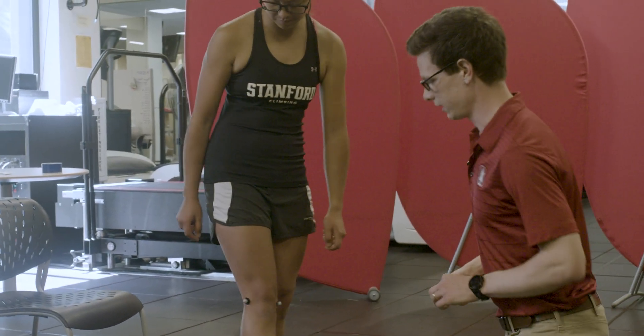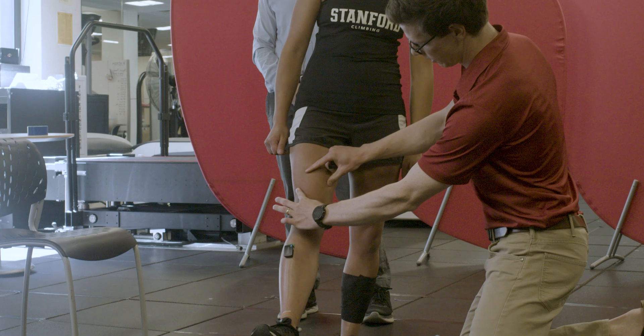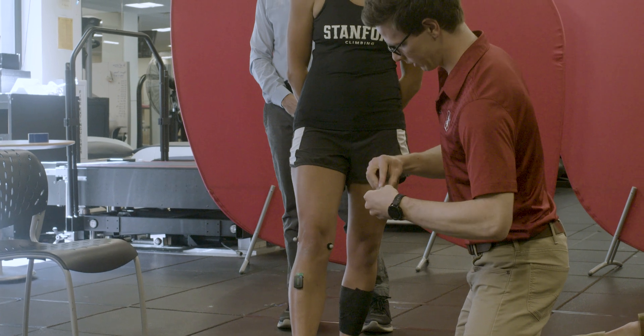The next electrode is the vastus medialis, which is the medial side of her quadriceps. For this, we'd have her extend her leg and flex her quads. You can see the muscle belly of the vastus medialis, and it's kind of pinnated into the patella, so we'd put it at a slight angle.